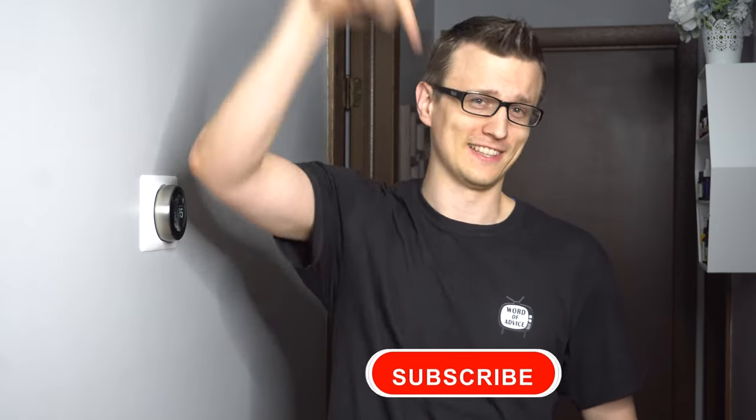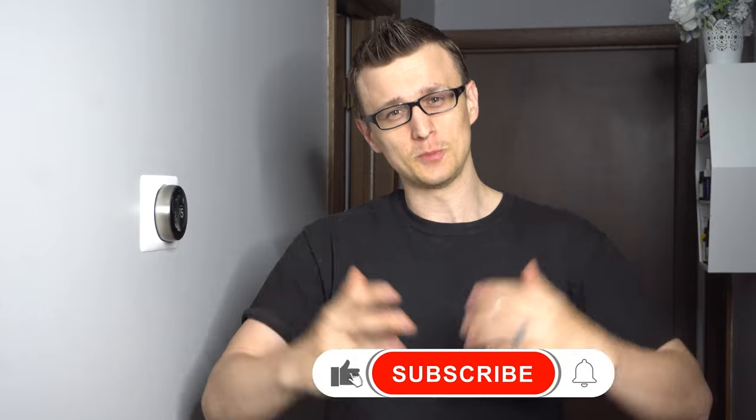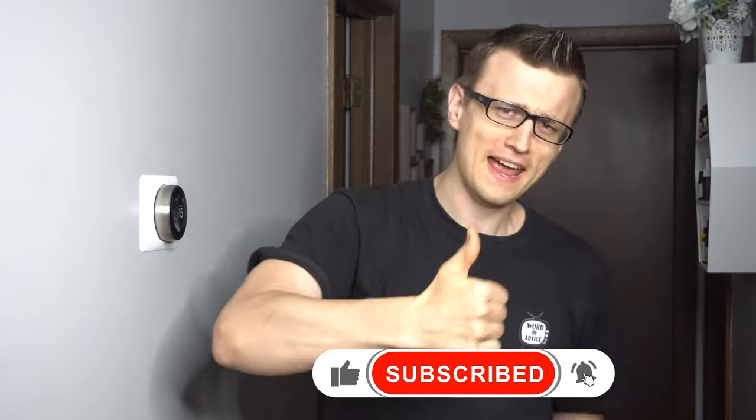And that is how you do it. If you have anything else to add, ask, or say about this Nest topic — or if you simply want to talk about the weather — I'll see you in the comment section below. Thank you so much for watching. Don't forget to mash that like button on the way out and I'll see you next time.